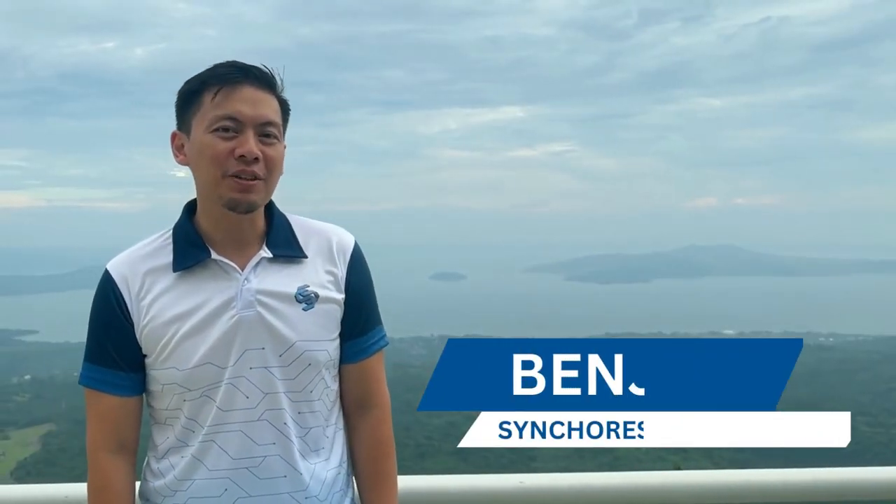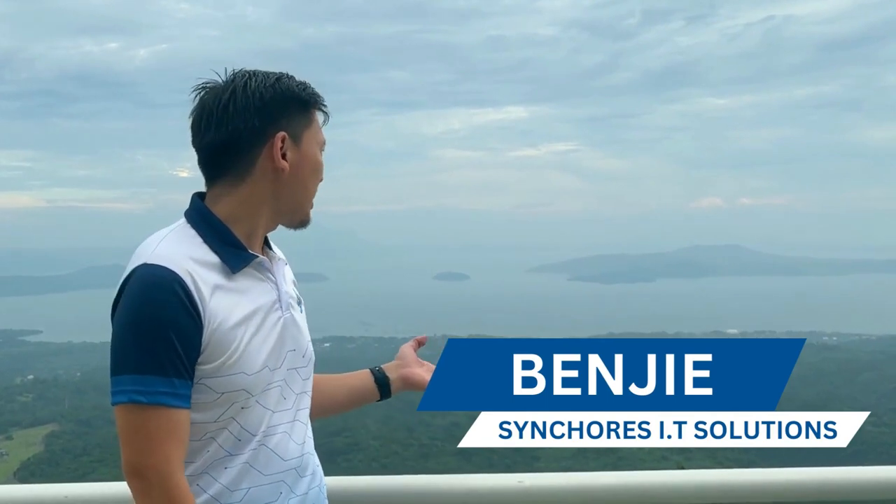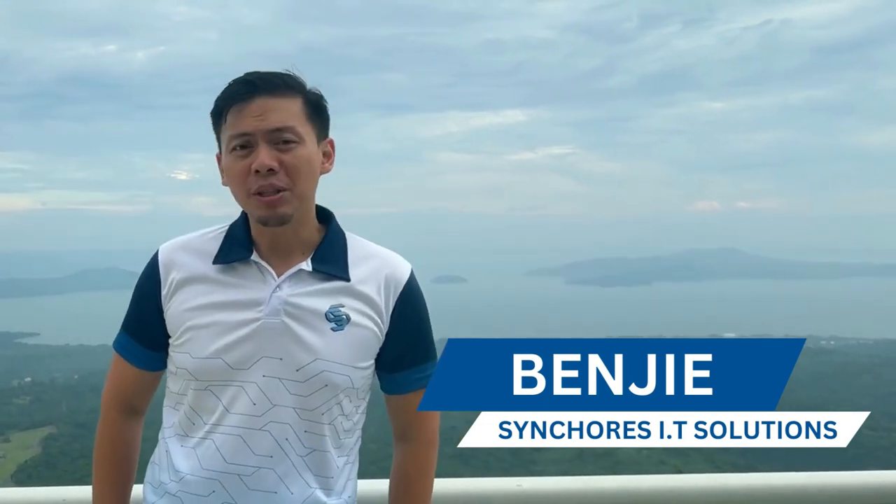Hi, I'm Benji of Synchores IT Solutions and we are here in a beautiful property in Tagaytay where there's a beautiful view of the Taal Lake. My only problem with this place is that it has bad internet.